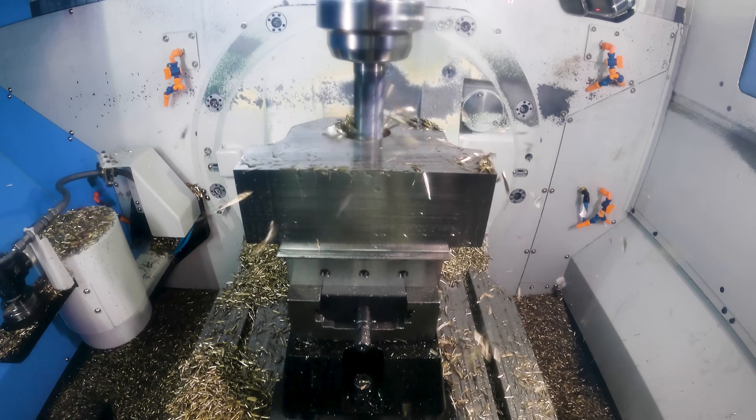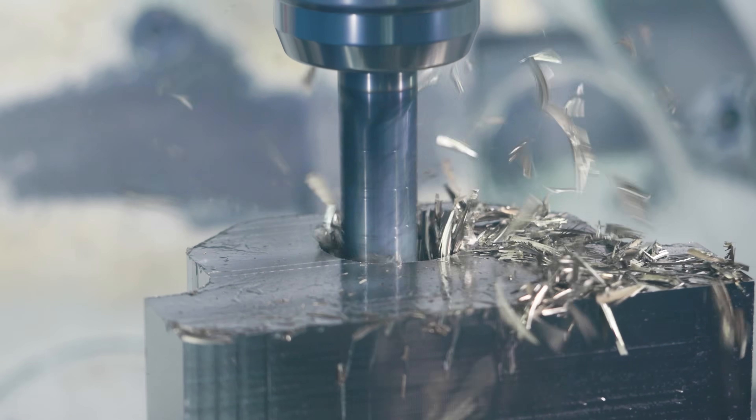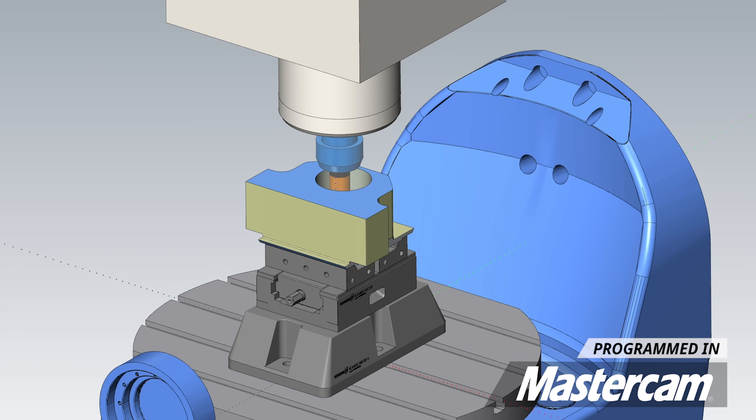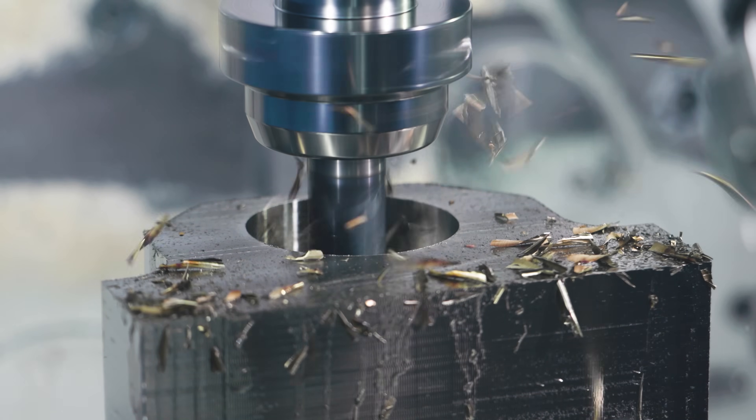Since we're not running through-spindle coolant, I knew this tool was going to have a hard time getting chips out of that hole. So what I did is I broke the depth up into two separate depths. That made the chips a lot shorter and easier for it to blow the chips out.